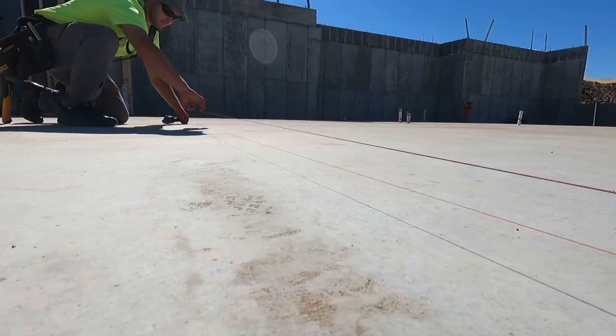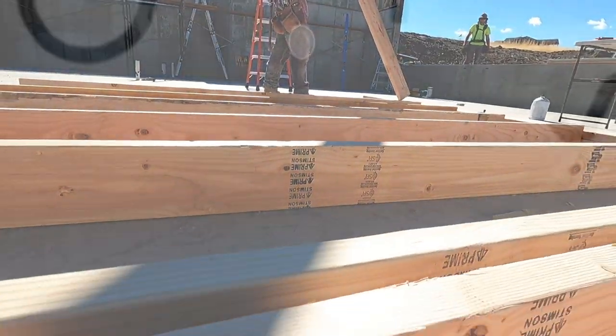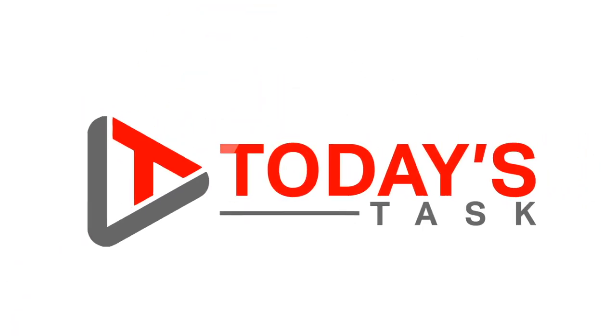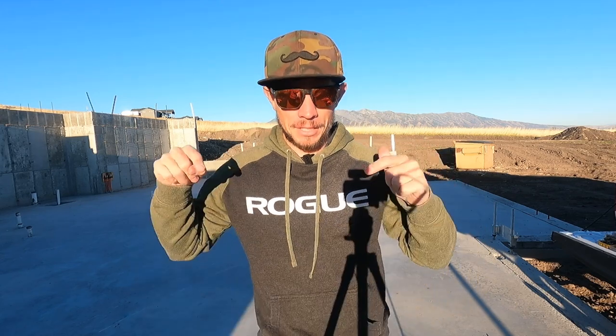Hi guys and welcome to Today's Task. This is groundbreaking — even though we've already broke ground. Our framers arrived today, our trusses arrived today, and we will start assembling this house from here until it is completely finished with framing.